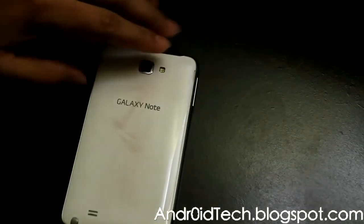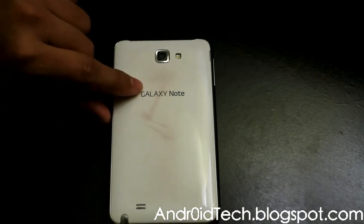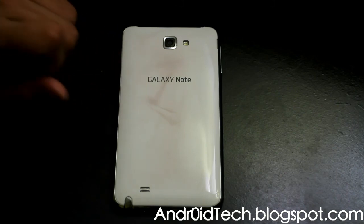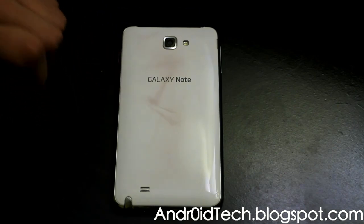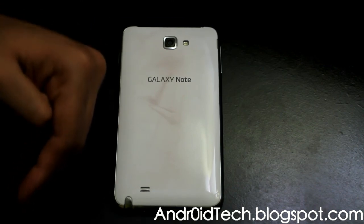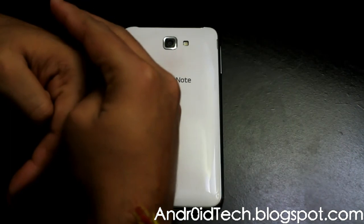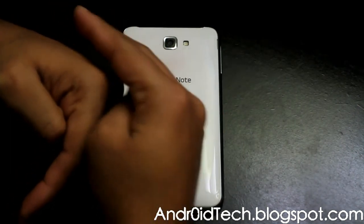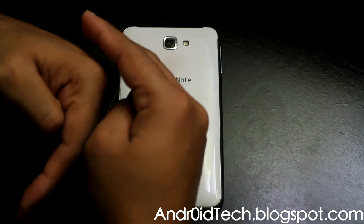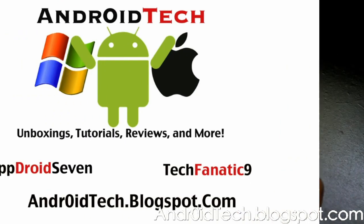Don't ask me about the scratches — the phone was sitting down at home for like a month and that's when those marks appeared. As always guys, the like button is right there, the subscribe button is up there — give me a thumbs up and subscribe, and I'll see you in the next video. Thank you for watching.